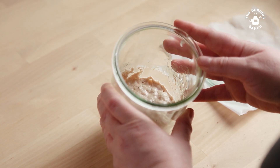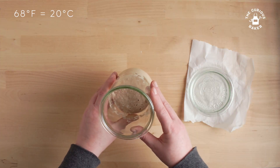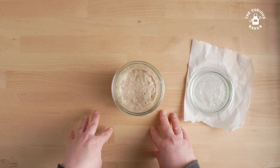Once I leveled the room temperature to around 68 degrees, give or take, the starter took off. It's like Goldilocks and the Three Bears — too cold, too hot, just won't do, but with the right conditions, the starter will flourish.